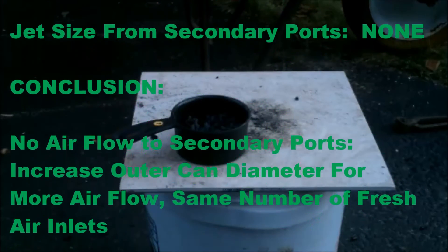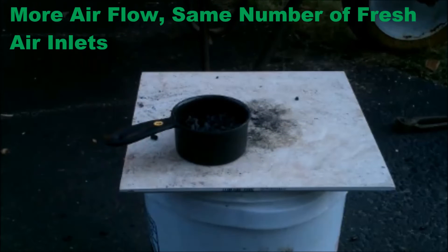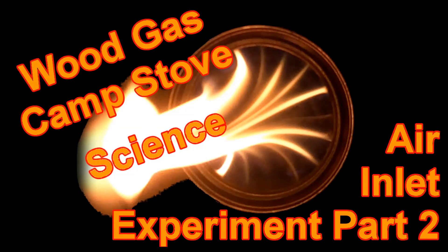In conclusion, there was no airflow to the secondary ports. We're going to have to increase the outer can diameter some. This was Wood Gas Stove Science — Air Inlet Experiment Part 2. Thank you for joining me. Goodbye.